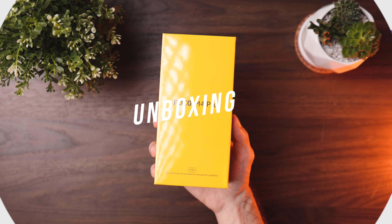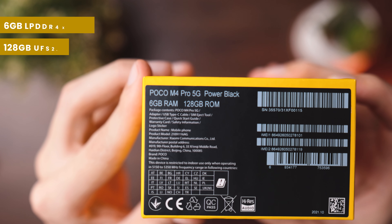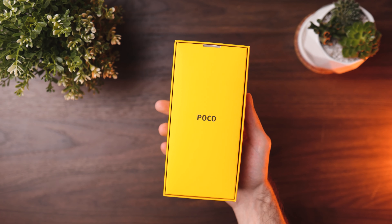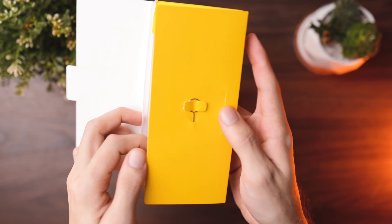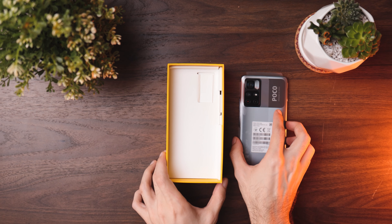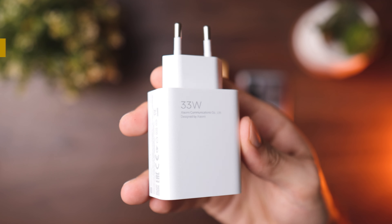Let's begin with the unboxing. Up front we have the POCO M4 Pro 5G. The version we got is the 6GB RAM, 128GB storage, Power Black. In the box you get the SIM card ejector tool, POCO stickers, all the manuals and paperwork, and a clear case included. The phone itself lists its main specs: MediaTek Diamond City A10 5G processor, 33W Pro fast charging, 90Hz dynamic switch dot display, and a 50MP camera. You also get the 33W power adapter and Type-C cable for charging.